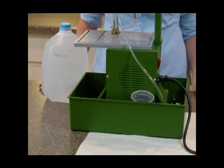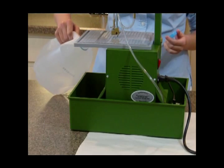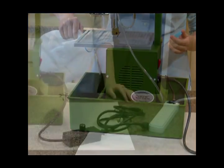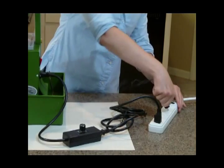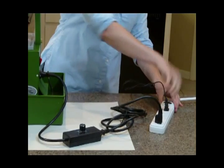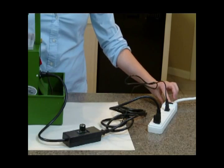The next thing you'll need to do is fill the reservoir with two inches of water. Plug your rheostat and water pump into the power strip. Turn the power switch on and the power strip on.